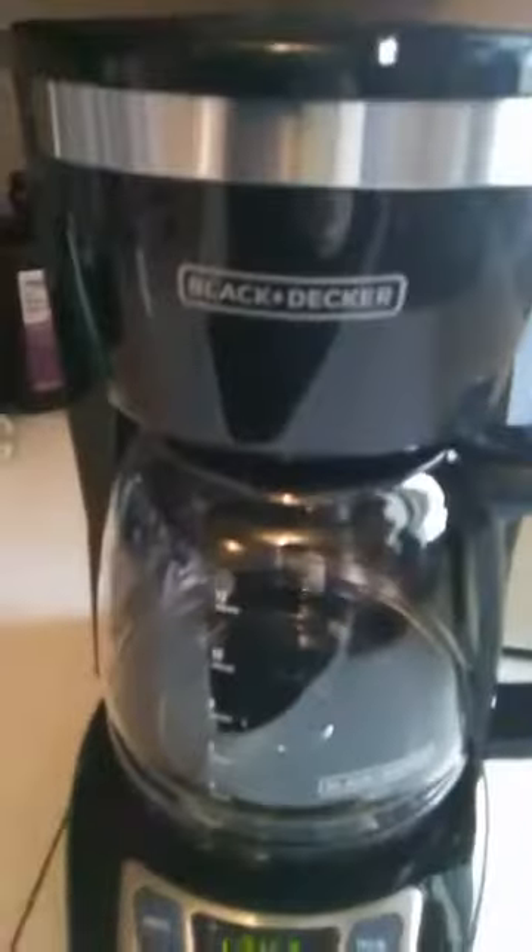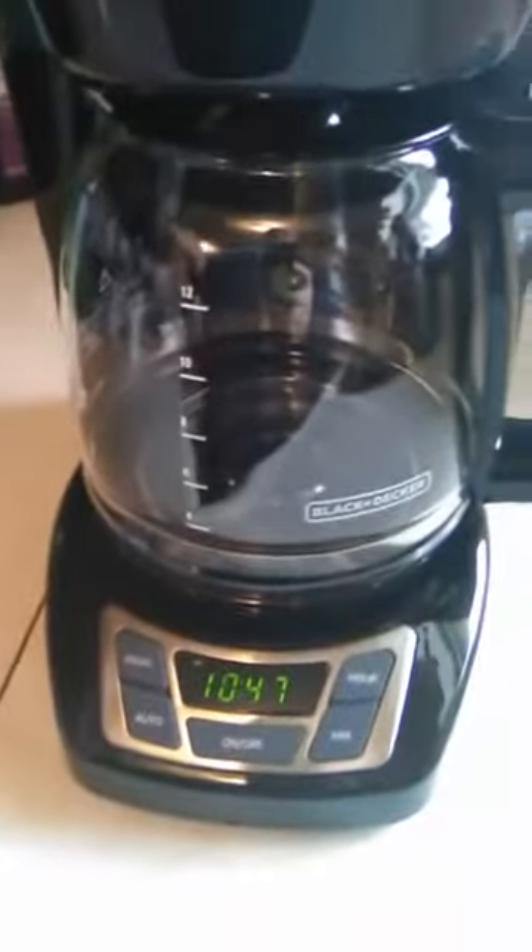The water goes back into this dispenser area, and you can see on the side what your water level would be. When you close everything up for brewing, it will brew your 12 cups.